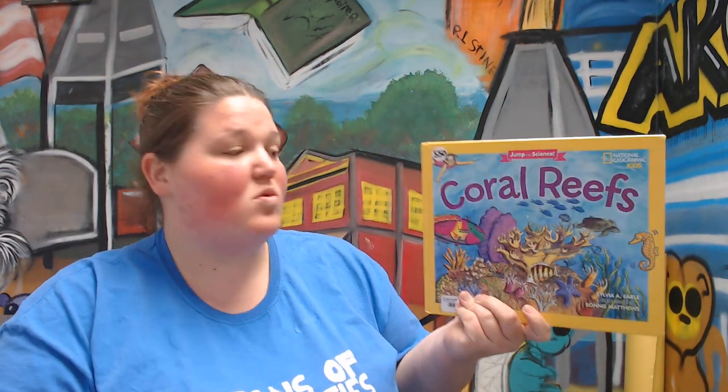And since we've finished our activity, what we're going to do is read a story called Coral Reefs. This is by Sylvia Earle, illustrated by Bonnie Matthews.